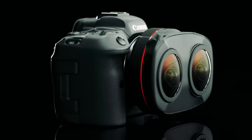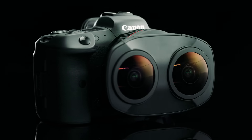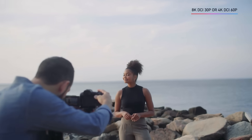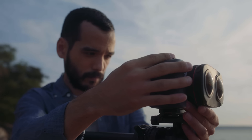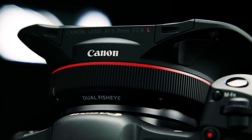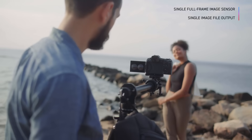When mounted onto an EOS R5 with compatible firmware update, the lens produces a beautiful Dual Fisheye image at up to 8K DCI 30p or 4K DCI 60p. One of the best advantages of the RF 5.2mm F2.8L Dual Fisheye is that this image is internally recorded to a single full frame image sensor.